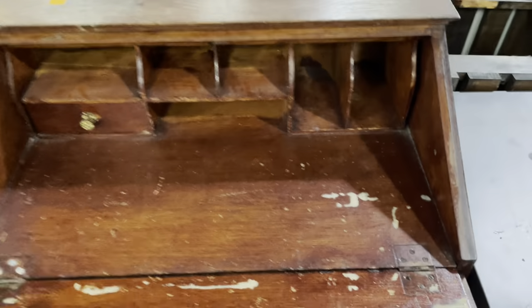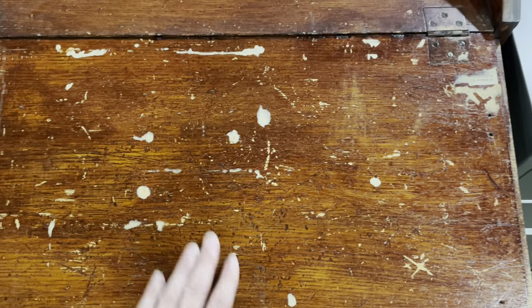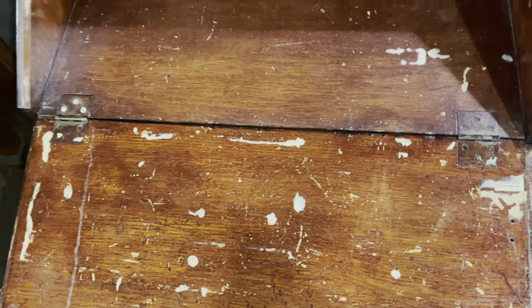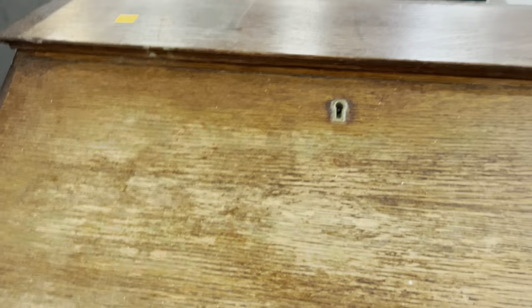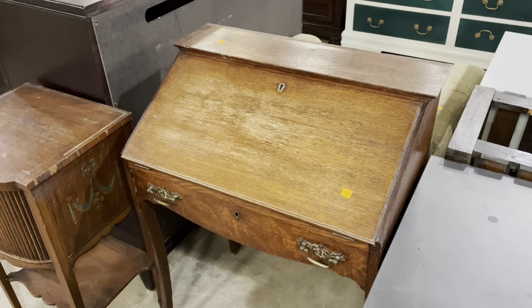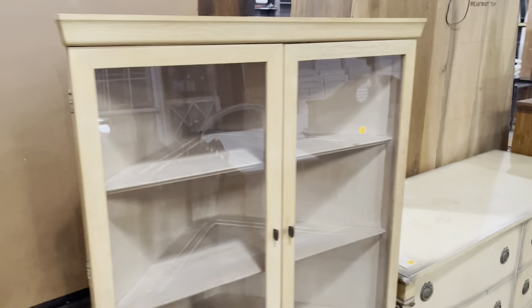I love the bottom of the drawer — it has a lock, you don't have the key, but I think it's a cool decorative element in any case. Inside there are some great cubbies and a little drawer. The writing surface could use a little bit of help, and it's also missing its hinges so it might need some sort of support, but it's only $45 and it's a really great project piece that just needs a little love.